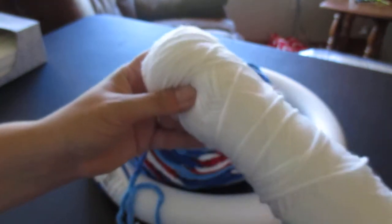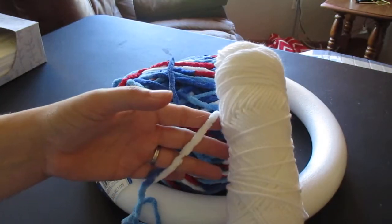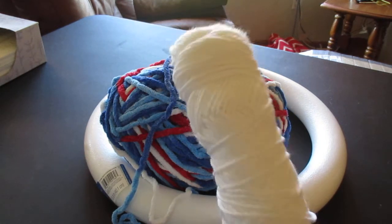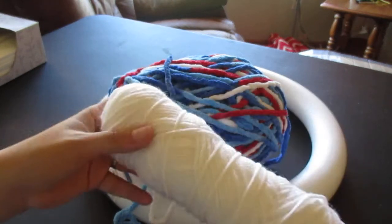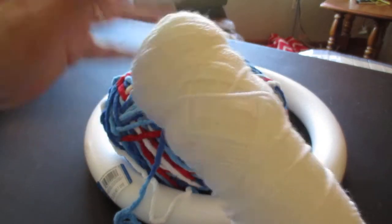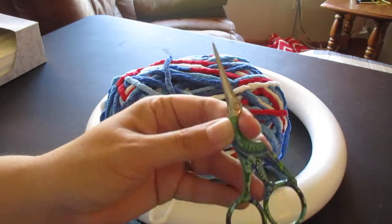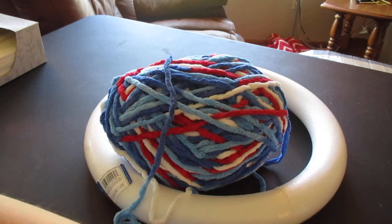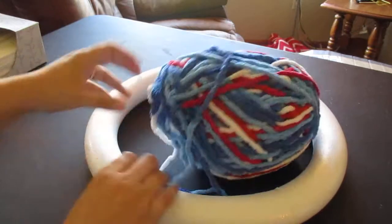I'm also using just an old skein of bright white yarn — it was important to me that it was bright white because it matches the white in the Bernat yarn. I would recommend using white to attach the fireworks. It's probably Red Heart from years ago — just a thin, everyday yarn, nothing fancy. And then I have my fabric scissors, which I got at Michael's, Hobby Lobby, or Walmart. That's all we need.